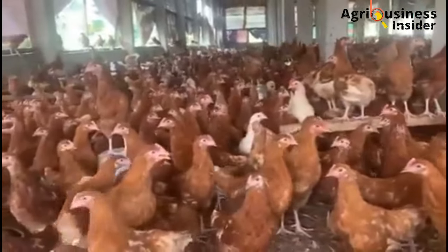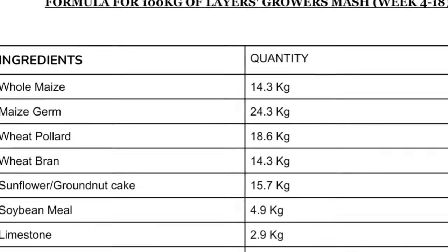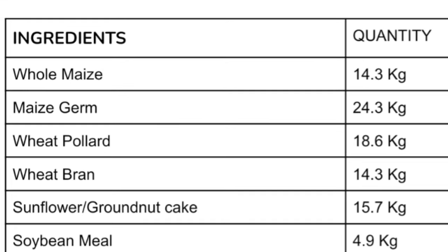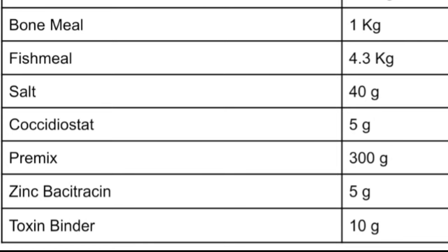The birds will be fed grower's mash from week 5 to week 18. To prepare 100 kg of the layer grower's mash, you will need: whole maize 14.3 kg, maize germ 24.3 kg, wheat pollen 18.6 kg, wheat bran 14.3 kg, sunflower or groundnut cake 15.7 kg, soy meal 4.9 kg, limestone 2.9 kg, bone meal 1 kg, fish meal 4.3 kg, salt 40 grams, coccidiostat 5 grams, premix 30 grams, zinc bacitracin 5 grams, and toxin binder 10 grams.